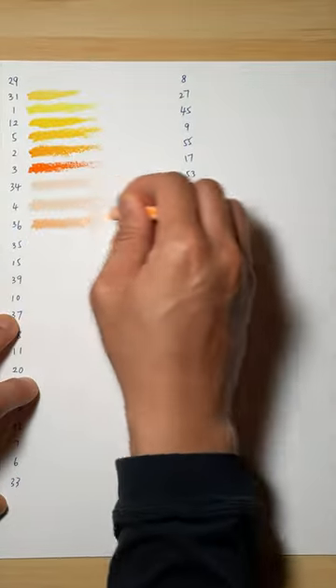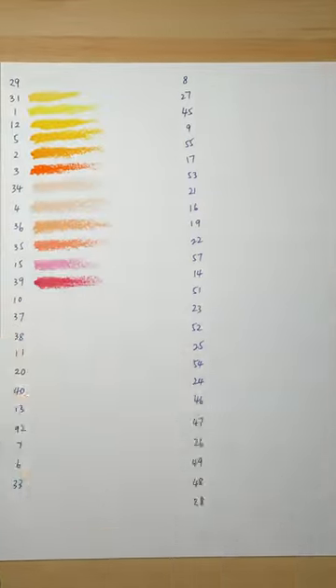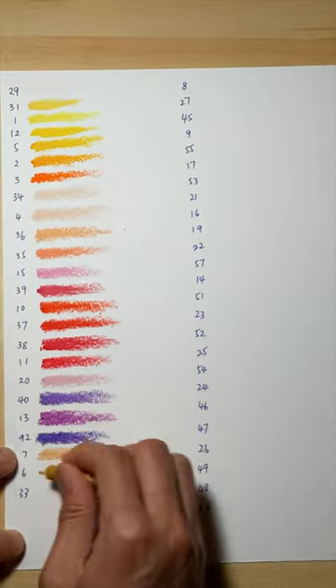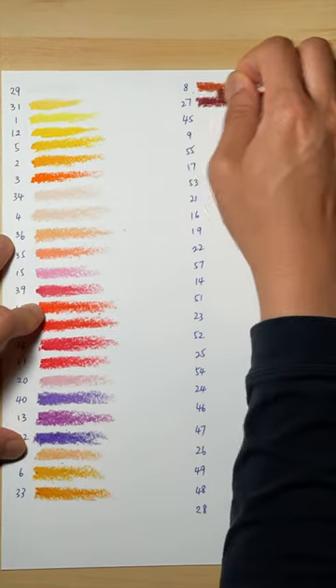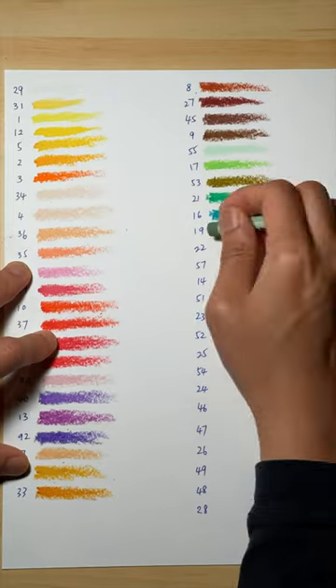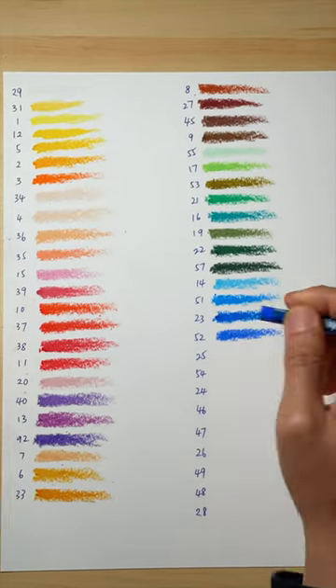Some have mentioned this set of oil pastels is smelly, but mine isn't. So unless you are sensitive to smell, I don't think you need to worry about it. These oil pastel sticks are smaller size compared to other companies, but I do still think they are worth the price.